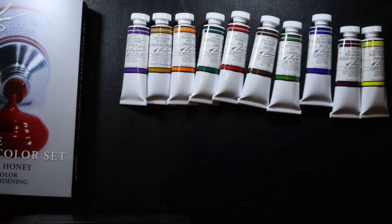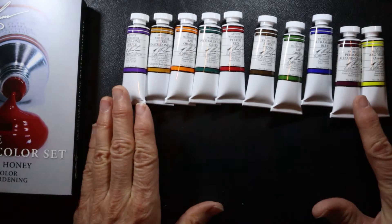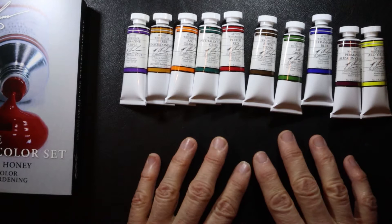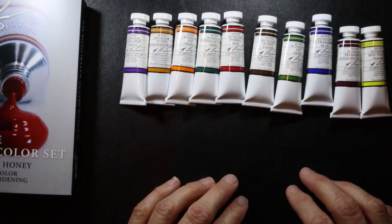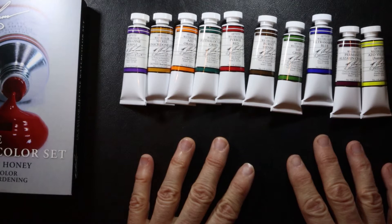In a future video, I plan to swatch these out and do a little comparison between these and my Mijello Mission Gold watercolor set that I'm currently painting with. I'll look forward to showing you that video very soon. Thanks for watching — if this was helpful to you, please subscribe to my channel. I plan to continue to put out videos like this and share some of my watercolor techniques.